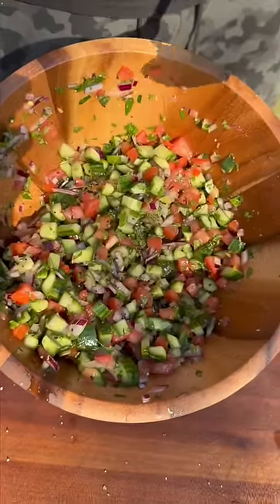It's so simple but literally goes with everything. And as always, something about the way it's cut is just so satisfying.